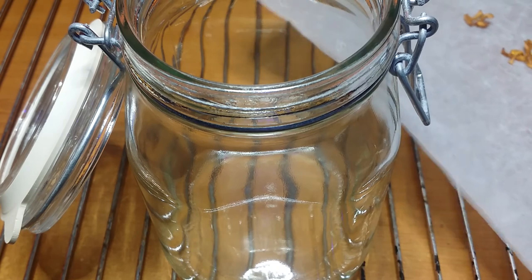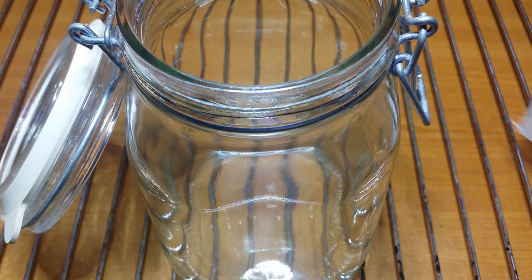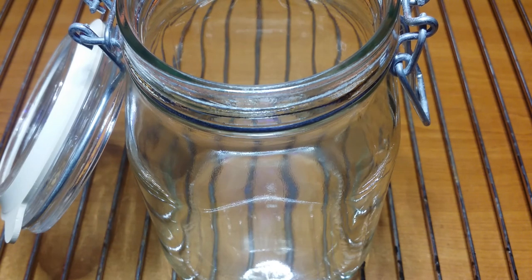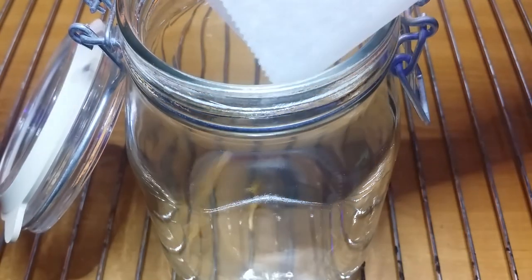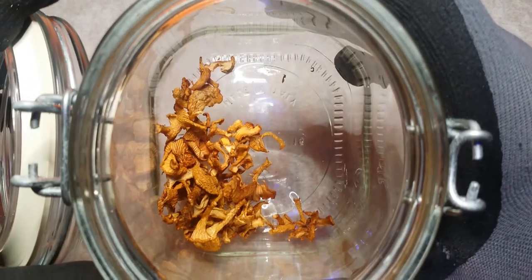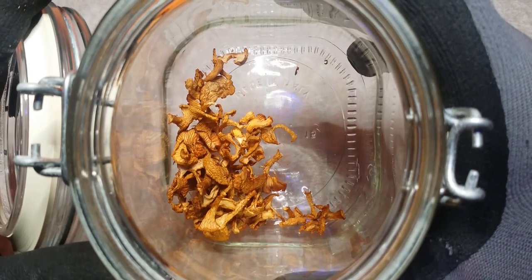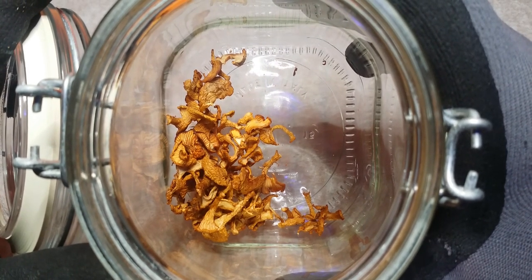Once they are fully dried, store them in airtight containers. Just make sure they're clean, as you don't want any contaminants in there. I use mason jars, but any airtight container will do. I don't know exactly how long of a shelf life these things have, but if they're stored in a dark place, they'll last for at least a year.